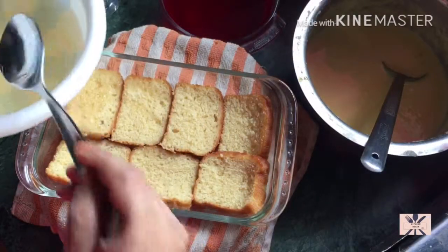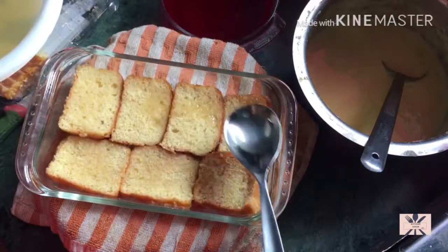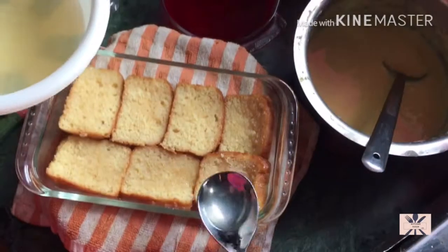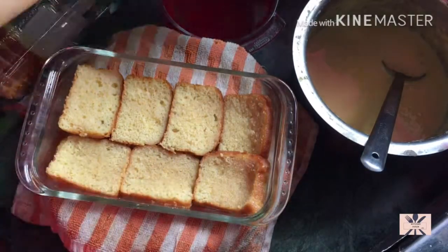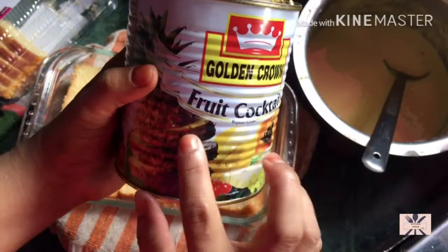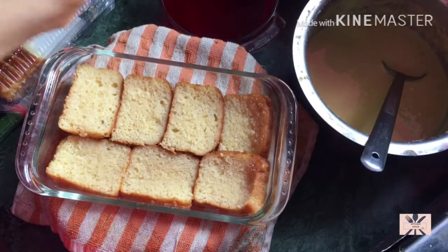I have store-bought canned fruit. This is a syrup which is in sugar. I have used this syrup as well. If it is a fruit cocktail, it is better because there are many fruits in it.